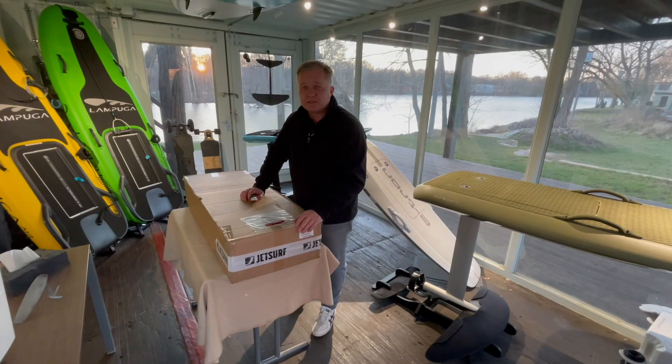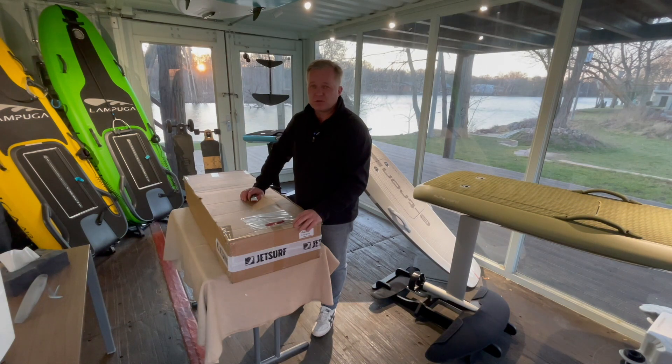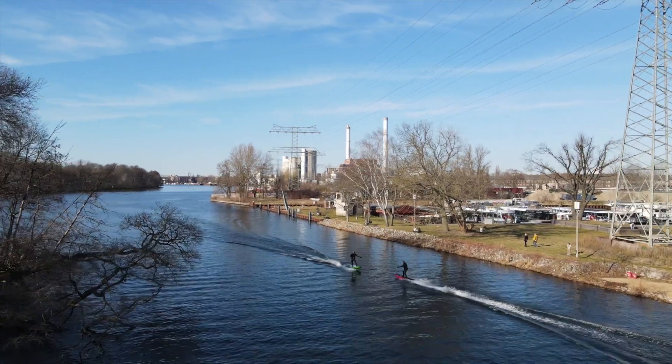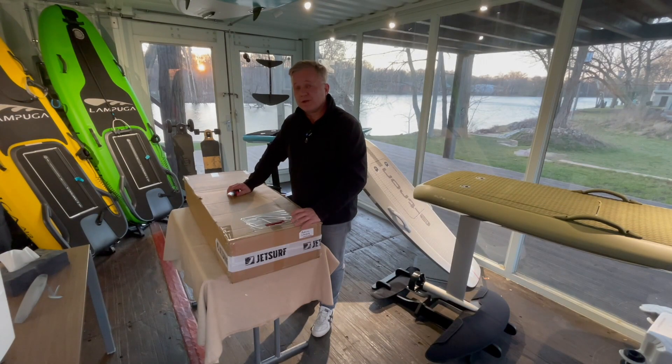Hi everybody, here's Andreas from eSurfer in our test center in Berlin. We have March 2022 and it's still a little bit cold outside. However, we went out on the water with the Lampruger, the flight board and the Audi e-tron earlier this week and we are really ready for spring.